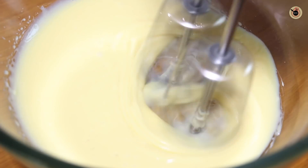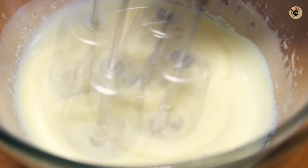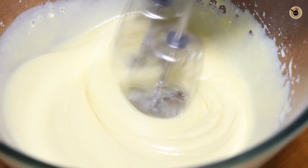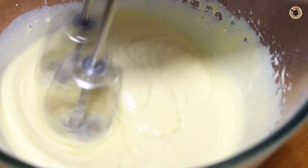One thing I want to mention — I am not adding extra sugar here because I used condensed milk, which is already very sweet. But if you need extra sweetness, you can add 3 to 4 tablespoons of powdered sugar.